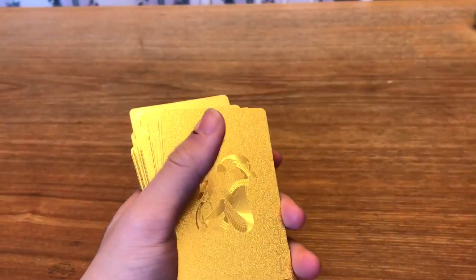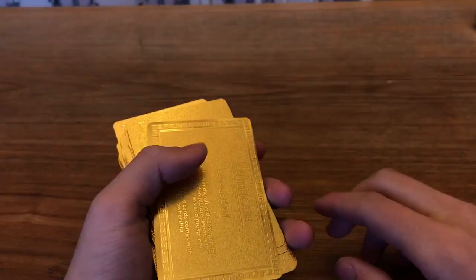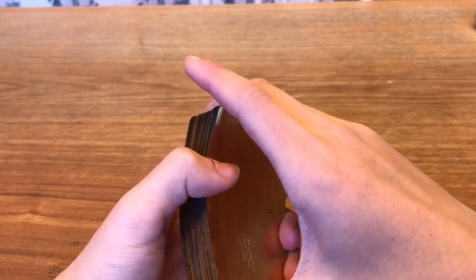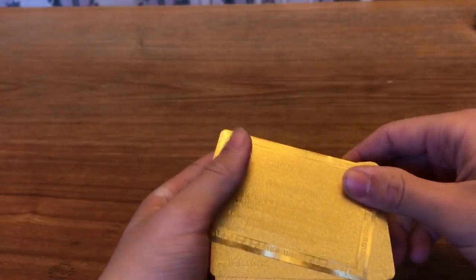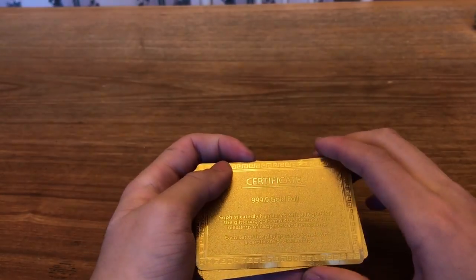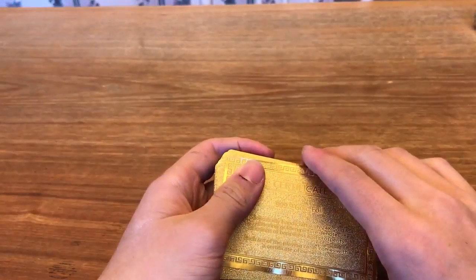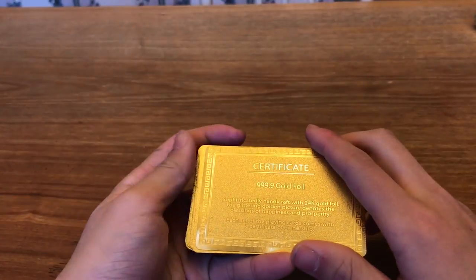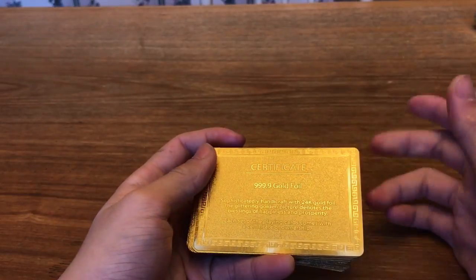Sure, you can get cheap ones at the dollar store for a dollar, but if you're talking about quality playing cards, those cost up around this if not more. So I'd say this is definitely worth it — just for the cool aspect of it, not necessarily how practical it is. But they can definitely be used. I have not tried shuffling these and I don't know how easy that would be, but that's up to you guys to figure out.